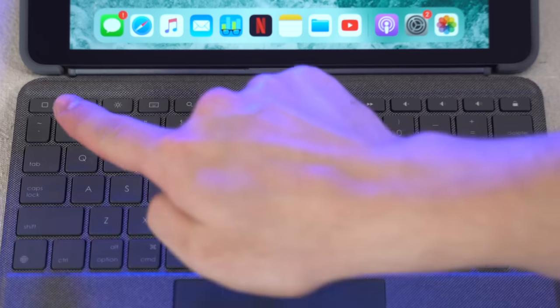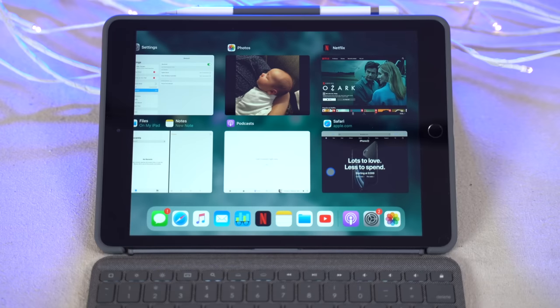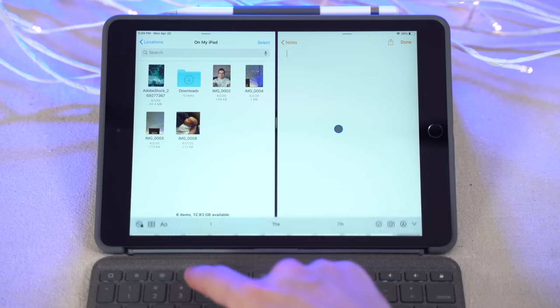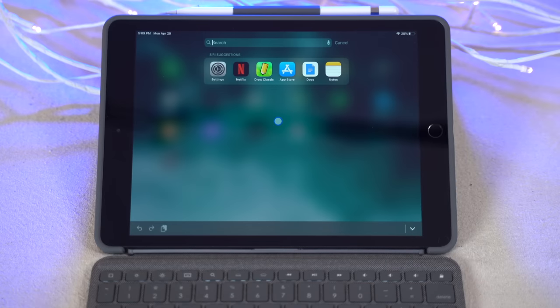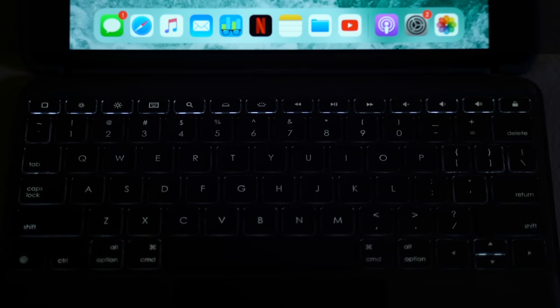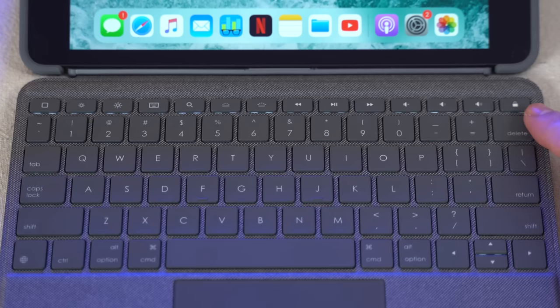Moving onto the keyboard — you get a row of function keys at the top. In the top left corner is an escape key that brings you to the home screen from any app, or double-click it to get the app switcher. Then you have brightness keys, which are far more convenient than the control center. There's also a keyboard button to pull up the on-screen keyboard, a Spotlight Search button usable within any app, and backlight brightness keys with five different settings from completely off to surprisingly bright — great for nighttime use. You also get media keys including mute and volume buttons.